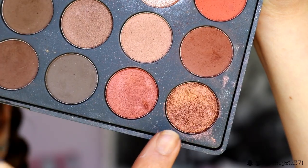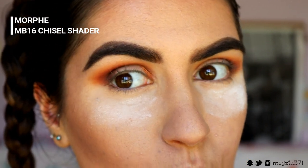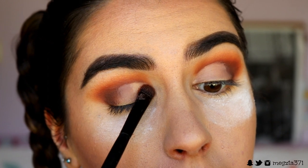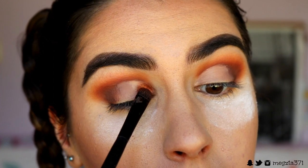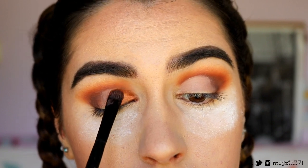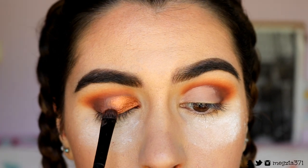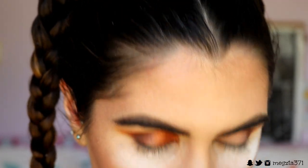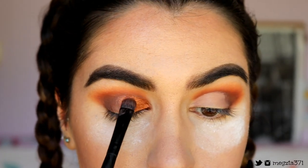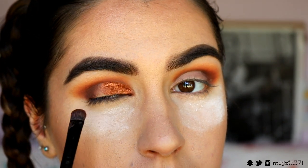Next I'm going in with this absolutely gorgeous eyeshadow from the Morphe palette - it's this gorgeous coppery shadow and it's so metallic and shimmery, everything I love in an eyeshadow. I'm packing this on with a chisel shader brush to create the most pigment, placing this all over where I cut the crease to really make it intense. That eyeshadow is just so pigmented and beautiful even without any Fix Plus or fixing spray.